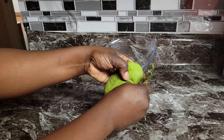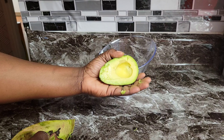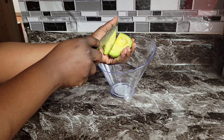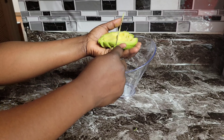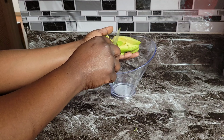Vitamin C stimulates collagen production in dry skin. Avocados also have a very high content of vitamin E and potassium, which work as a natural moisturizer to restore the moisture content of dry skin.